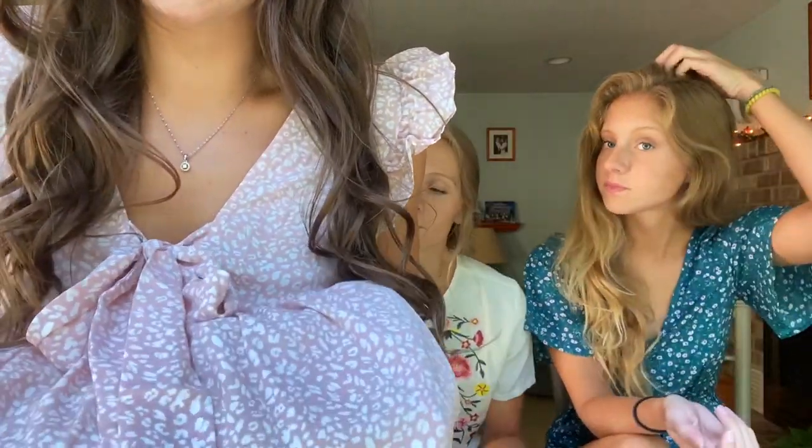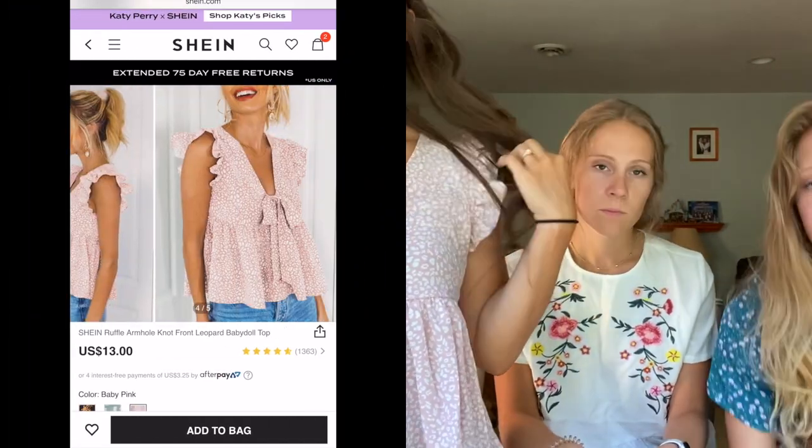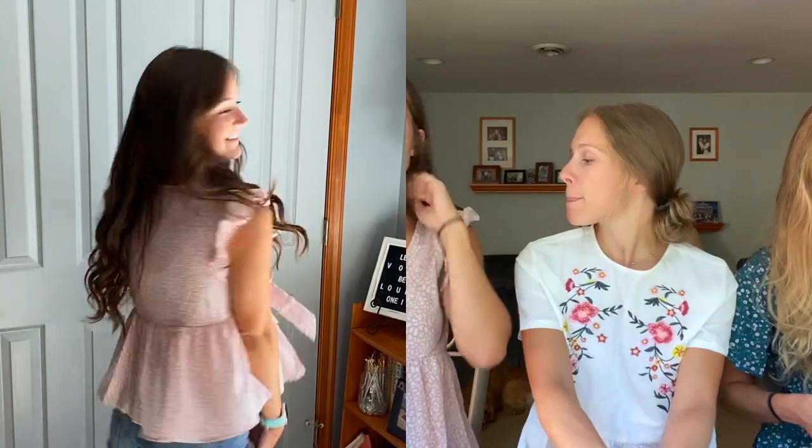The first top I got is this pink top — you can see a little white leopard type print on it. Camille got the same one in green. It just has little ruffles on the sleeves and a little bow tie right here. It does have a little hole, but the way the bow falls you can't really see it. You just tie a little bow and it's really cute. It's a little short, so wearing it with high-waisted shorts the length is perfect. I love it.